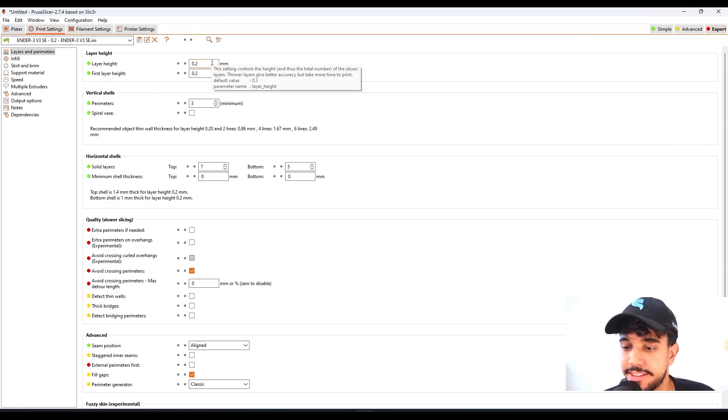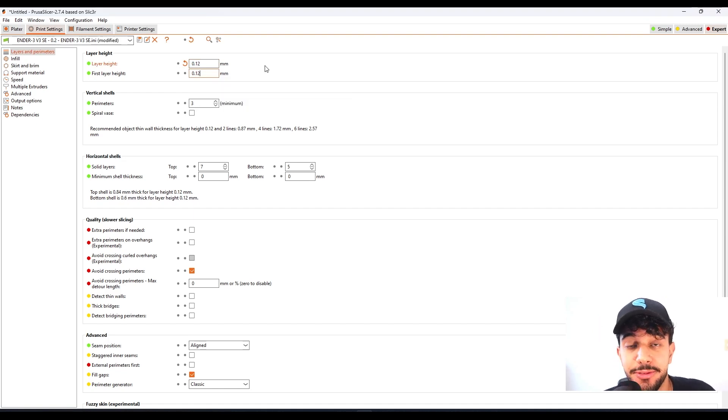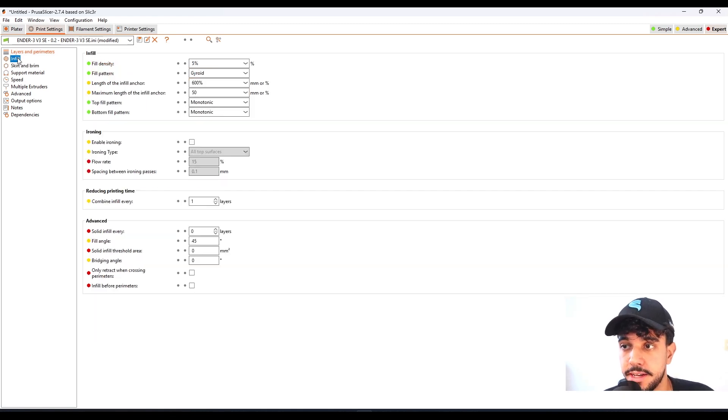First, let's take a look at layer height. We're going to be decreasing this value from 0.20 millimeters down to 0.12 millimeters. By reducing the layer height we get more layers to print, so it takes more time, but we get a finer, better quality. For small pieces like this it's crucial — at 0.20 millimeters you'll be able to see those lines, so we reduce to 0.12 millimeters. For vertical shells, we're leaving it at 3, the standard, just to get a really rigid model.